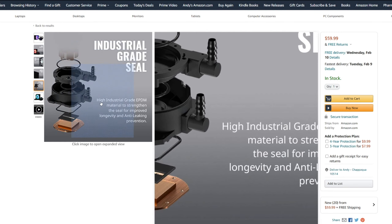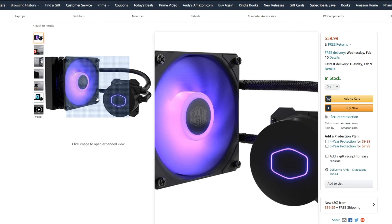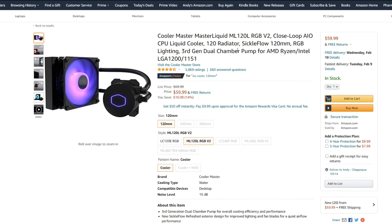For the CPU cooler, I went with an AIO liquid cooler — specifically a single-fan 120mm radiator from Cooler Master. I probably should have gone with a 240mm AIO for better cooling, but so far I haven't had any temperature issues with this 120mm AIO, so I think it's going to be fine.